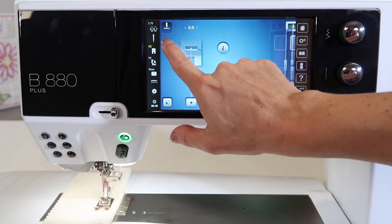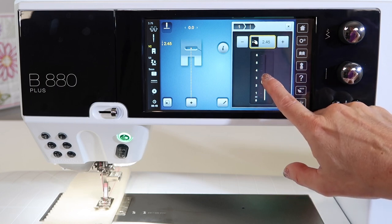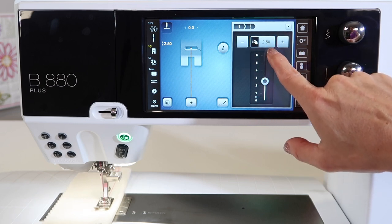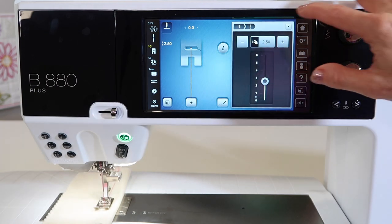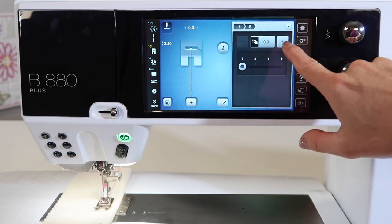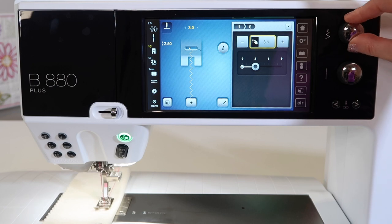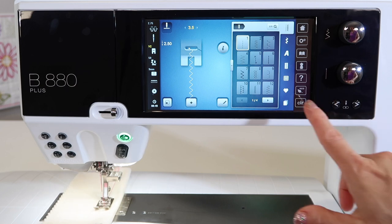You can also touch the setting itself and up will come a screen. You can change it by sliding the little bubble. You can touch minus, and anything that has a yellow box around it can be reset by touching it again — it will go back to the default setting. You can X out of this, and just note that you can touch the numbers for different settings to have them come up on screen as an actual box, not just using the knobs. I love that there's always more than one way to change the settings here.